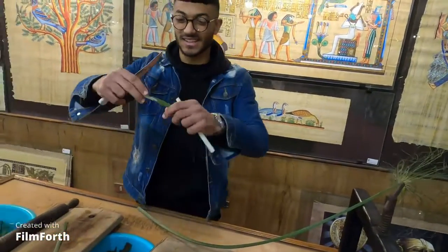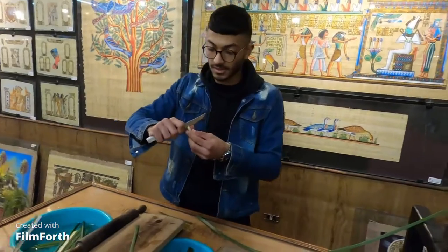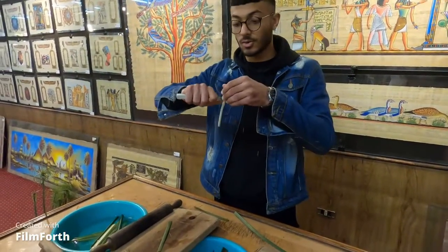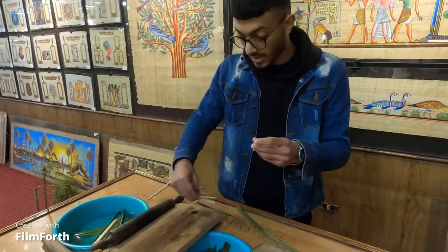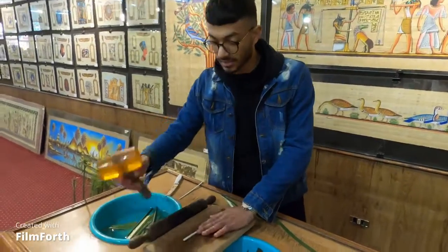They cut it this way. I'm going to keep cutting until I reach the inner part — the inner part which is what they used to make the first paper in all the world.